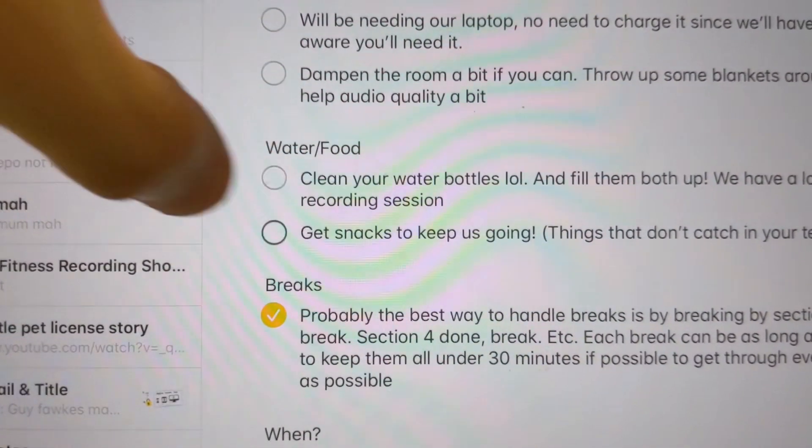For audio, I do want to dampen the room a bit — the walls are pretty bare, so I'm probably going to throw up some blankets around here. We've got snacks. This is the biggest project I've worked on in my life.